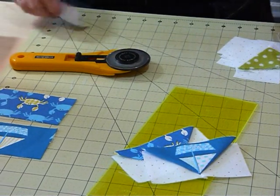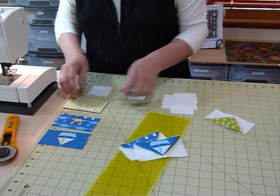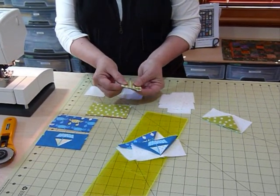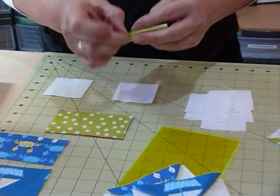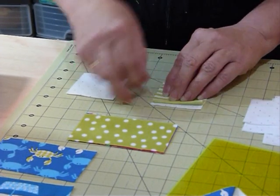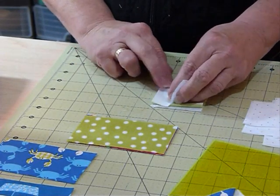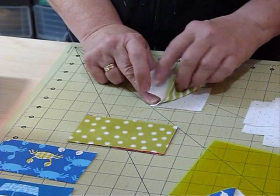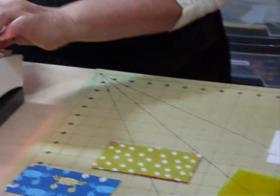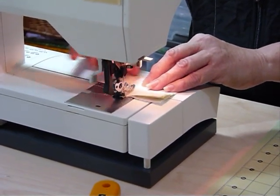Now that we've cut everything, you need two background squares for each goose unit. You're going to fold your strip in half along what is now the shorter edge, so you've got the fold at the top. Lay that on top of your square — the fold should sit a quarter of an inch down from the top — then lay the second background square over so it's all right sides together. Basically you're sewing two background squares right sides together with the folded fabric, fold at the top, in between. Then stitch with a quarter inch seam on the sewing machine.